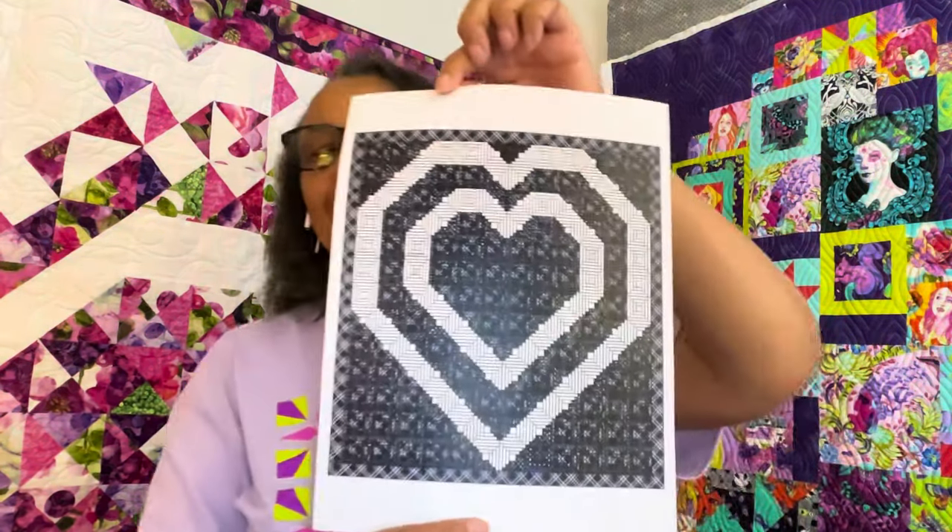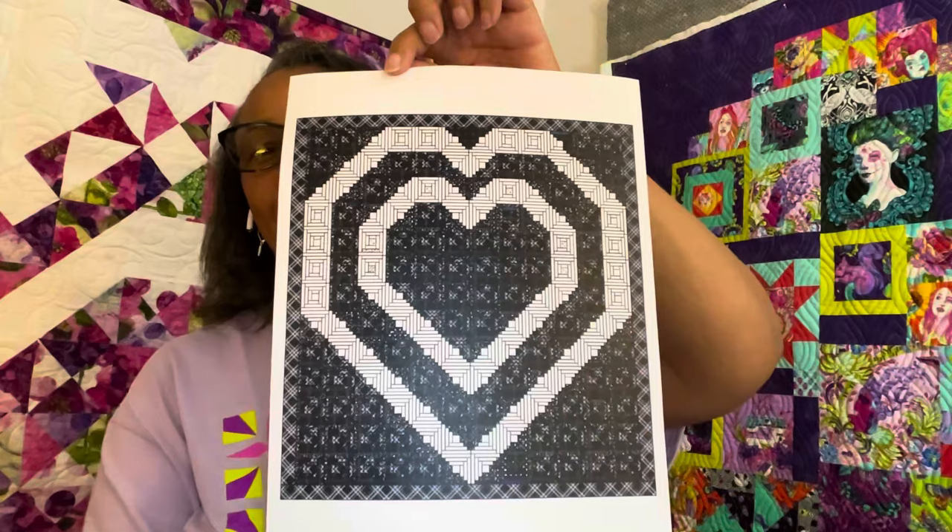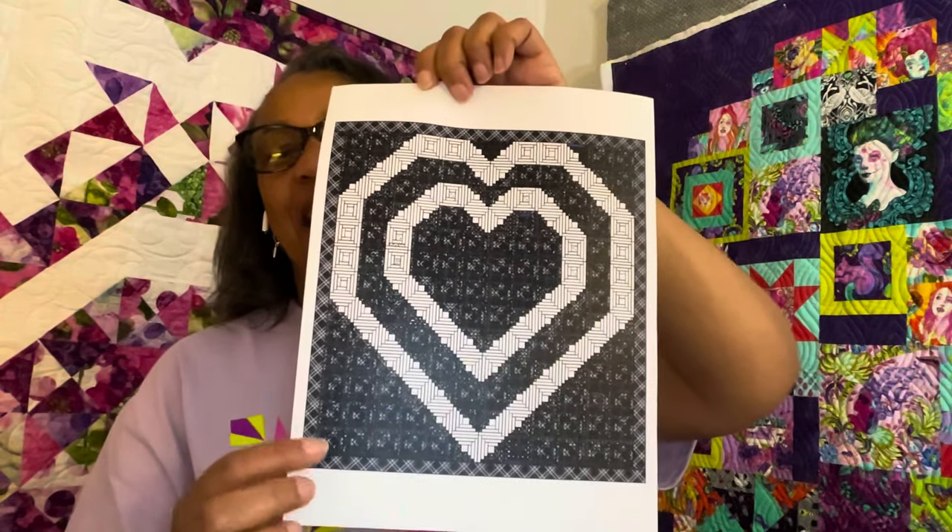So I decided to do black and white for a couple of reasons. I love this fabric — it's called Flair Noir. And in February is Black History Month, so I thought I could tie it into that. Doesn't that look fab?